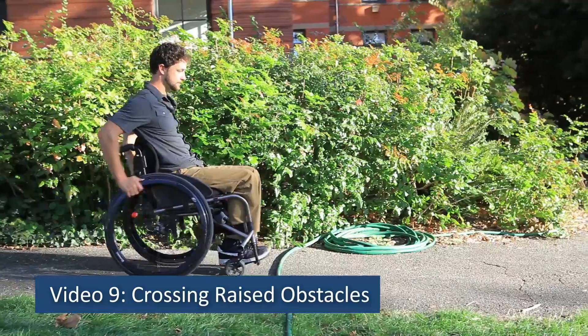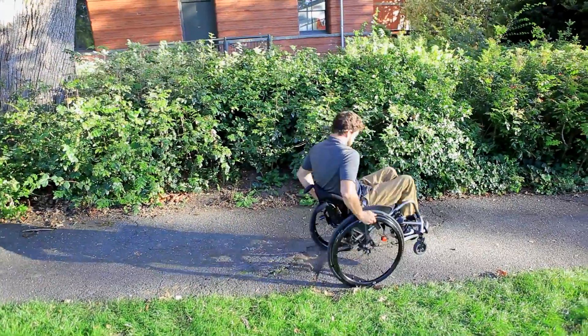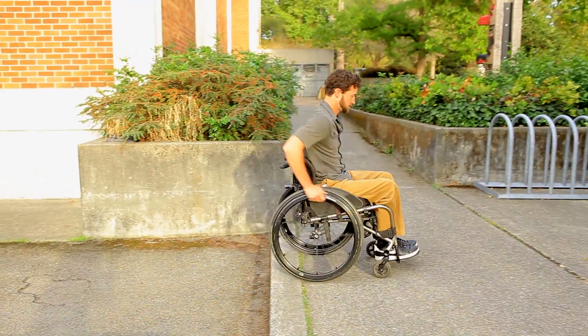Video 9: Crossing Raised Obstacles. Hitting a speed bump, uneven sidewalk edge, or other raised obstacles with your wheelchair can jolt and potentially knock you out of your wheelchair.